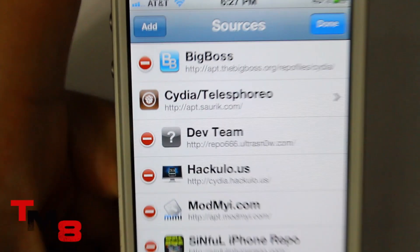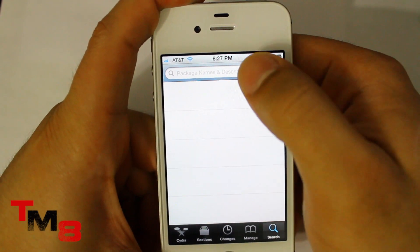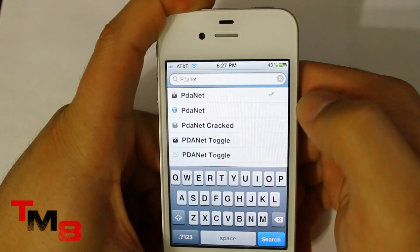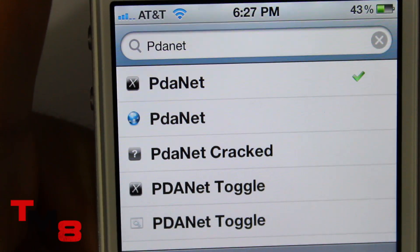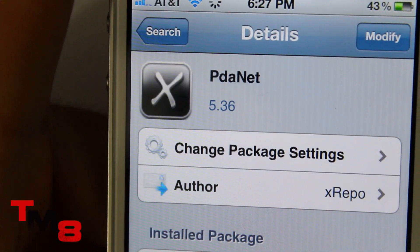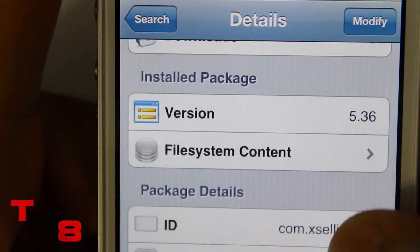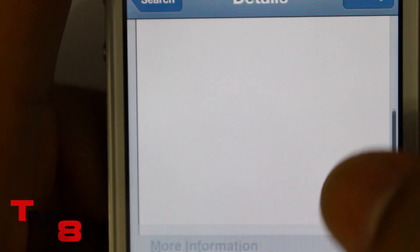Once you install that, go to Search and type in PDA Net — all together, PDA Net. You want to find the one that has the X icon, not Toggle, just PDA Net. Click on that — it's going to be from the repo I just told you about. You scroll down and it says XR right there, Xillies.